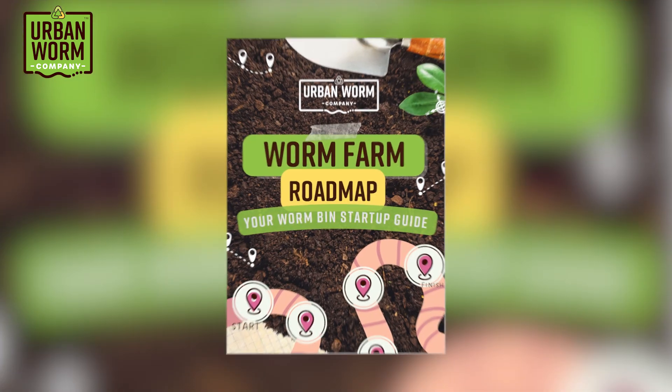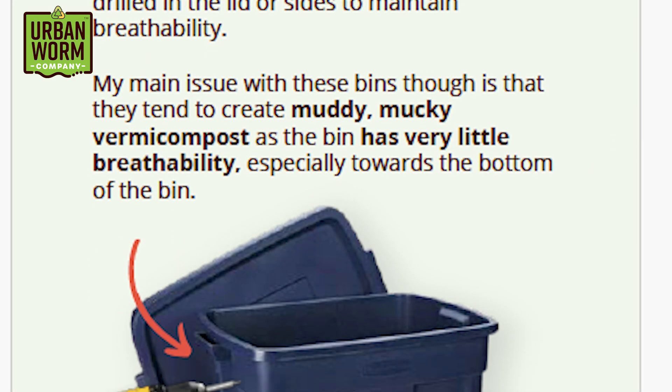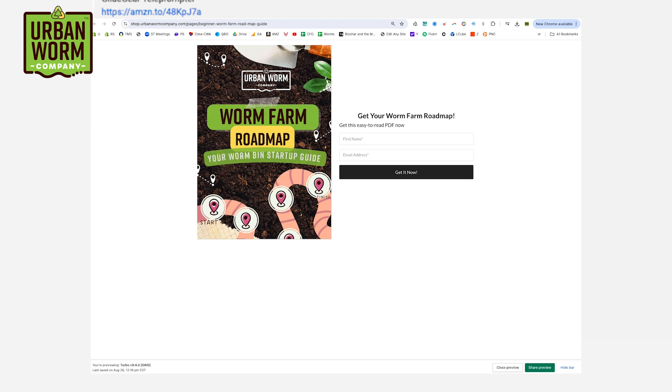If this worm thing is new to you, I want to send you the Worm Farm Startup Guide — a cool little PDF that's going to help you start up a small worm bin like this one to recycle your food scraps. Just click the link above my left shoulder, or check the top link in the video description, to sign up and get that guide immediately. Anyway, enough chattering — let's see what's going on inside the Urban Worm Bag.